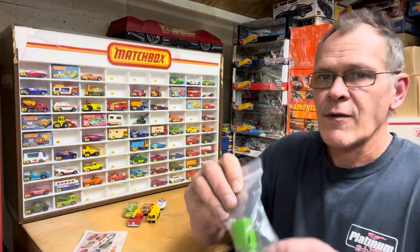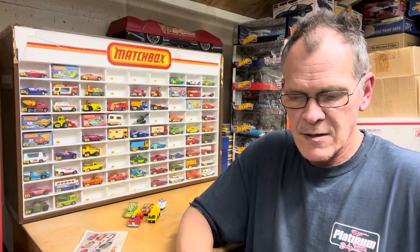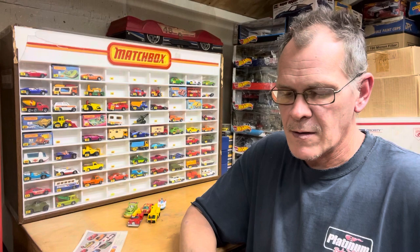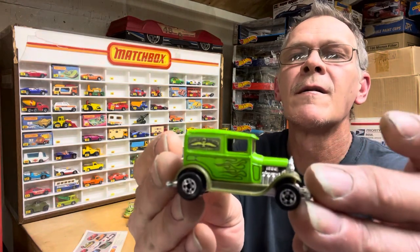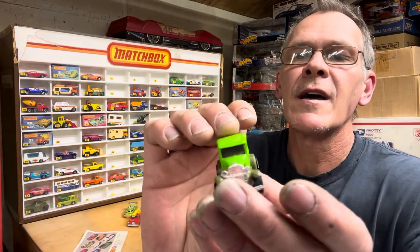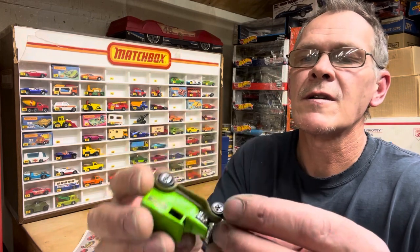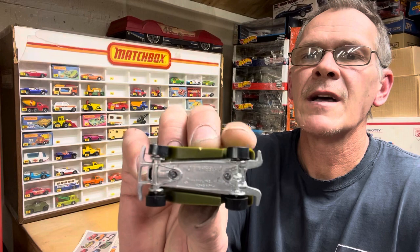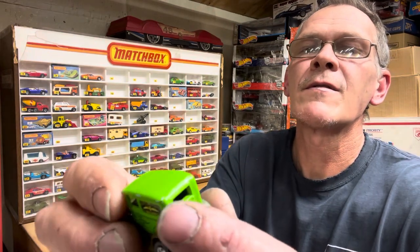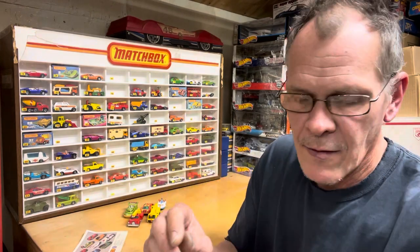Up next — this one is for the Hot Wheels wall and it is an upgrade. Mine is in okay condition; this one is much better — still not a mint mint car, but it is an upgrade. It's my A-OK in green with the olive fenders, and it is Hong Kong base. It's only got a couple little freckles on the tips, but it's an upgrade for the wall.